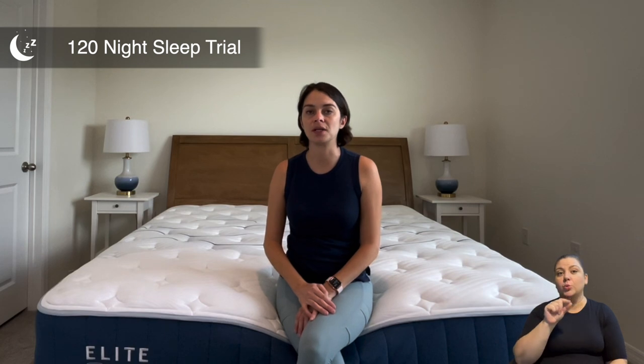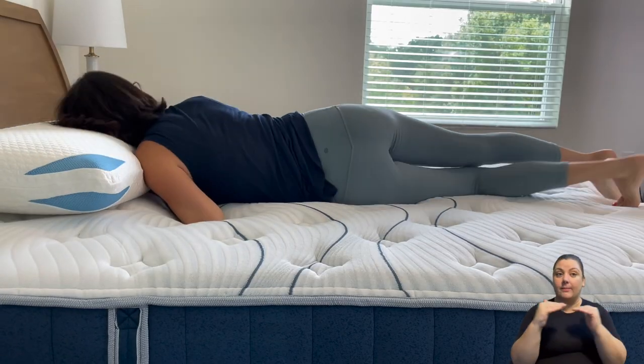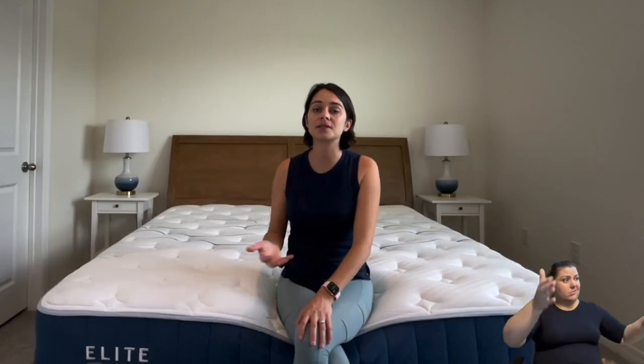Bear Mattress comes with a 120-night sleep trial, which most companies offer. Most companies ask you to try the mattress for a certain period — here it's 30 days — before you're eligible to return it. A nice added feature from Bear is that if you don't like the mattress, they send somebody to come pick it up. A lot of companies make it your responsibility to donate or dispose of the mattress yourself, so it's nice that Bear handles that for you.